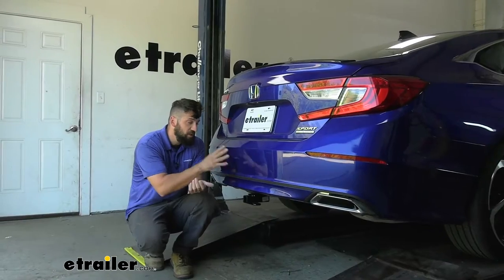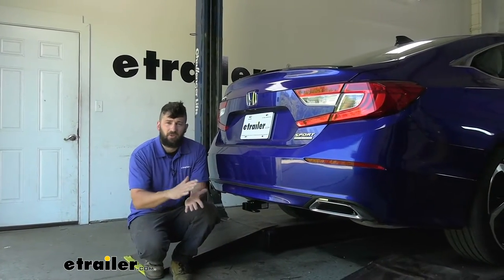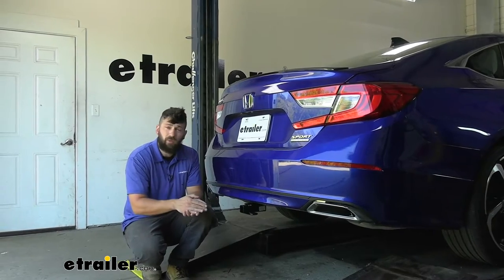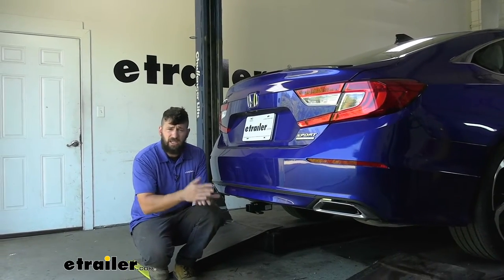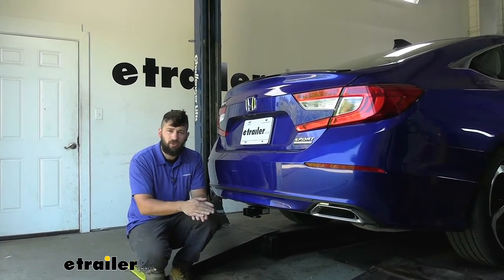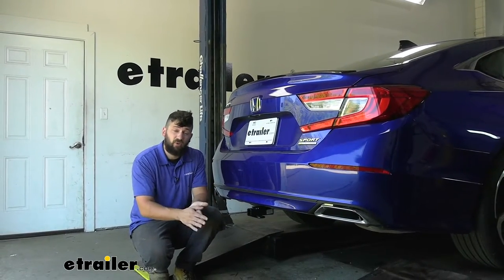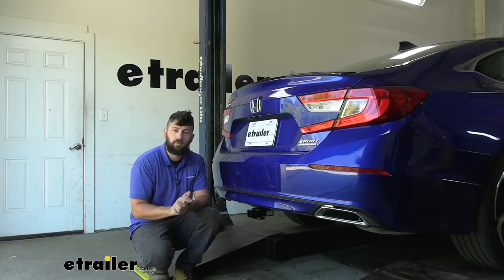Adding a trailer hitch to your Accord is going to be an excellent option because it's going to make your vehicle that much more versatile. In addition to using the trailer hitch for towing, we could also use it for other accessories like a hitch mounted bike rack if we wanted to hit the trails, or a simple cargo carrier if we needed to free up some space inside the vehicle for us and the family on those long road trips.